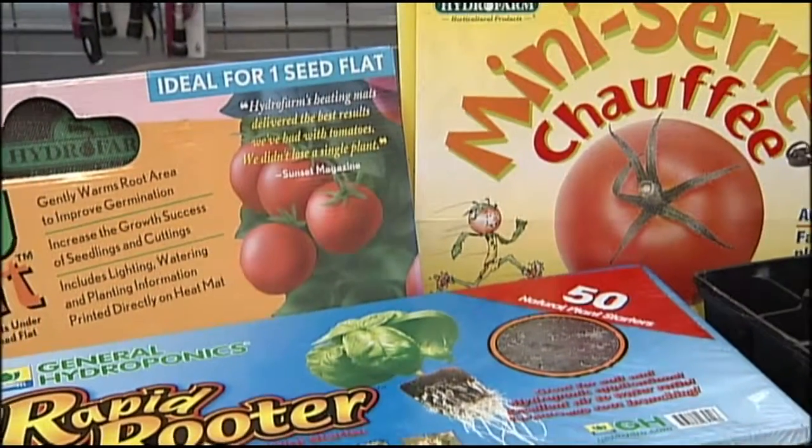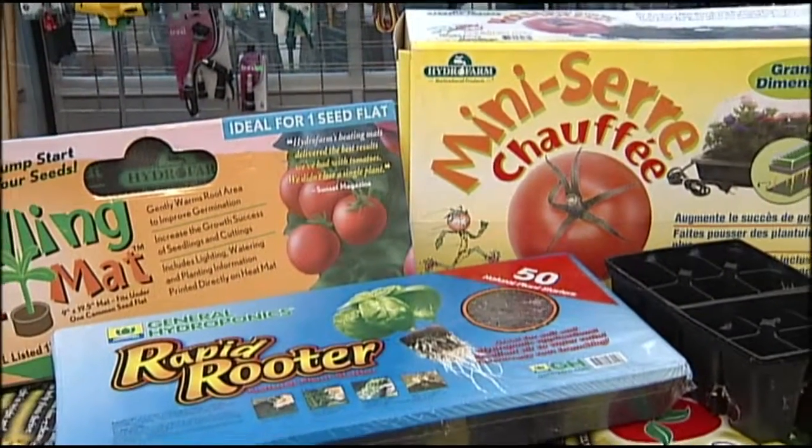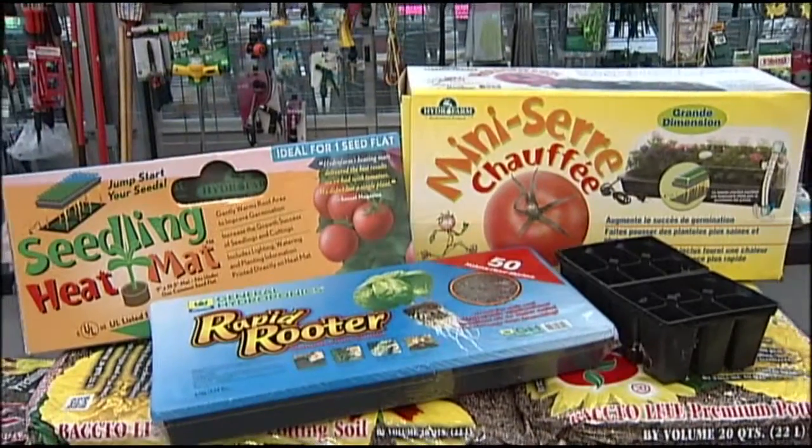Whatever seeds you're going to want to go with — radishes, tomatoes, veggies, whatever they are — certain veggies and certain seeds are going to grow a heck of a lot quicker than what they would normally do outdoors.